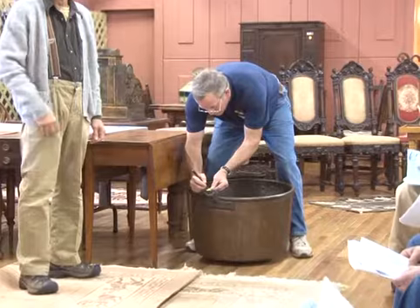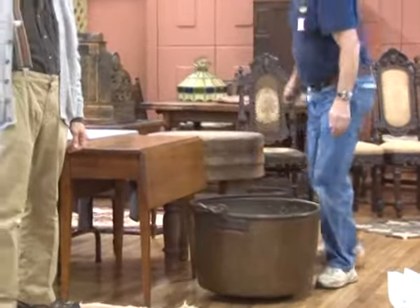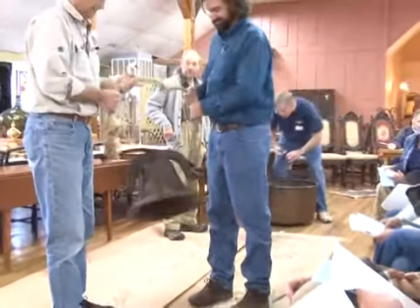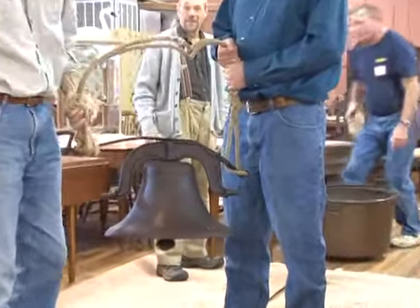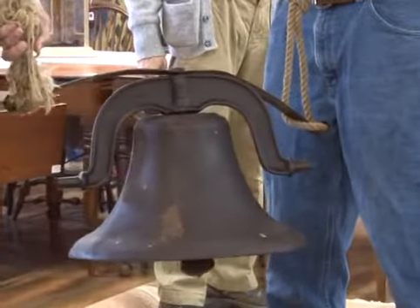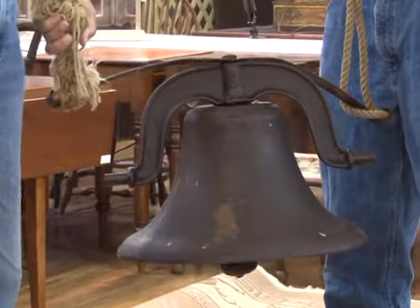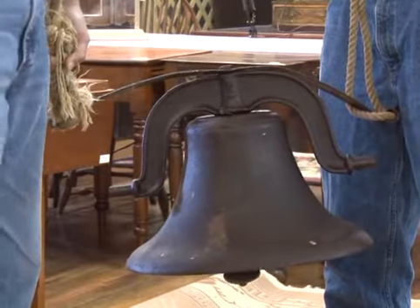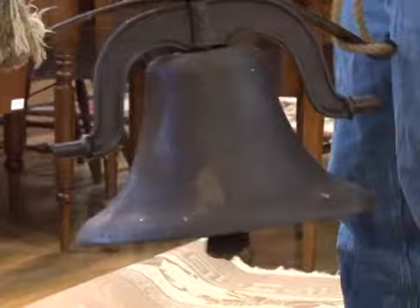Now we're on that wonderful number 108: cast metal ship's bell, right out of Eastport, Maine. It's got a number three stamped right in the top. It's got a nice gong to it — time for lunch! Starting at $100, going $125. Sold — great buy — bidder $613.